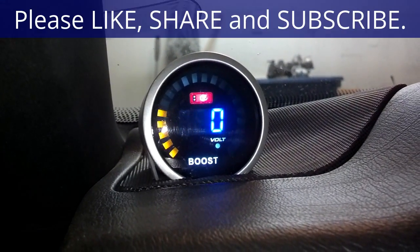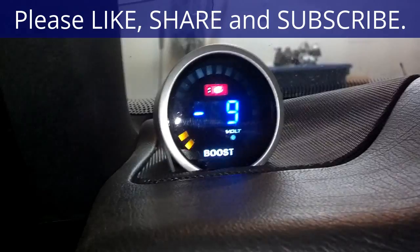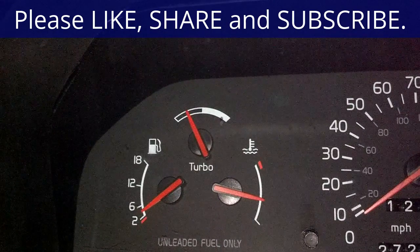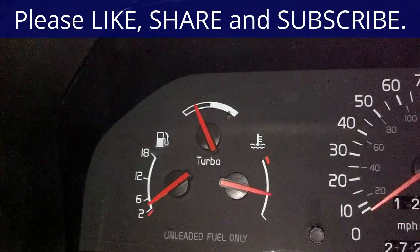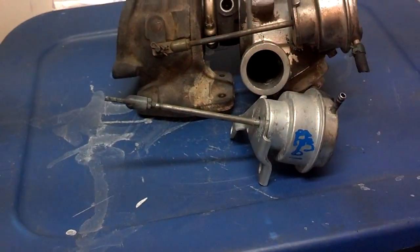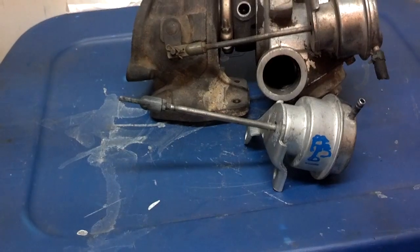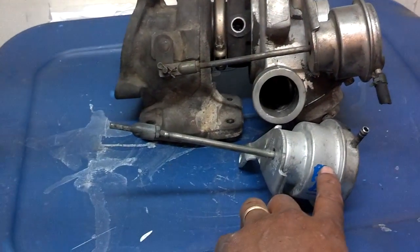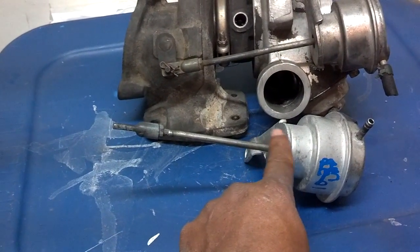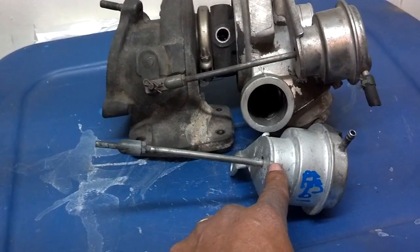I can look at those two gauges simultaneously and know how much pressure my turbo system is producing. A few months ago, I was experiencing a little bit of extra power in my turbo system. I didn't really know what it was exactly, but I knew something was wrong. What had happened was my waste gate actuator developed an internal leak, and it was not opening my waste gate, causing the turbo to produce more than the right amount of pressure. When I realized that was happening, I let off the gas until I got it checked out and fixed.